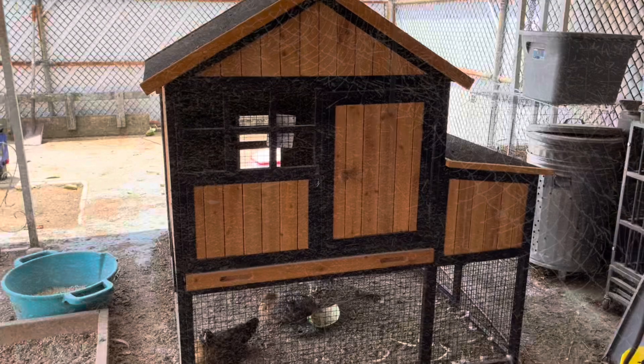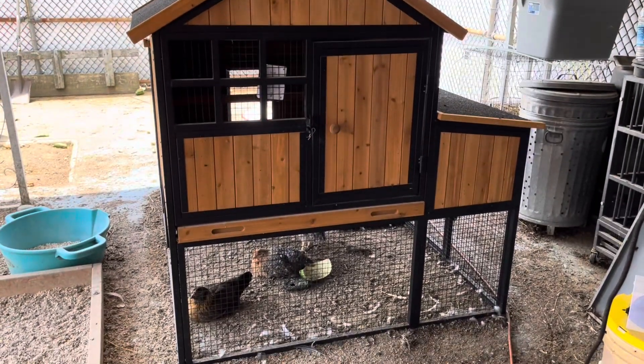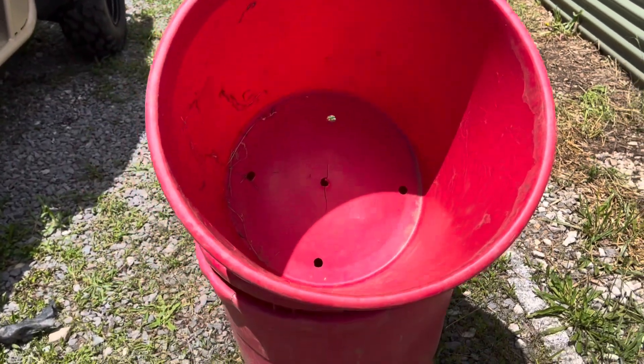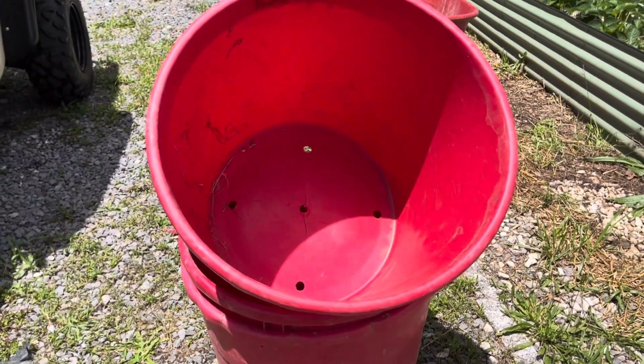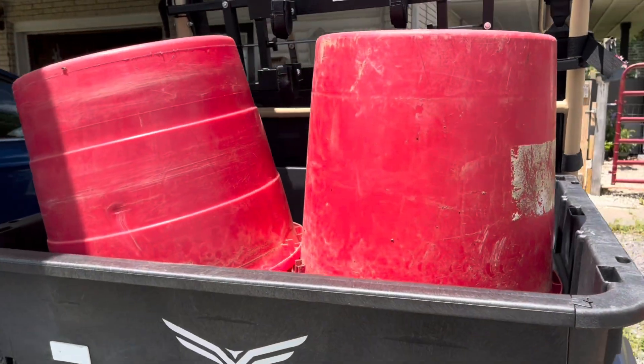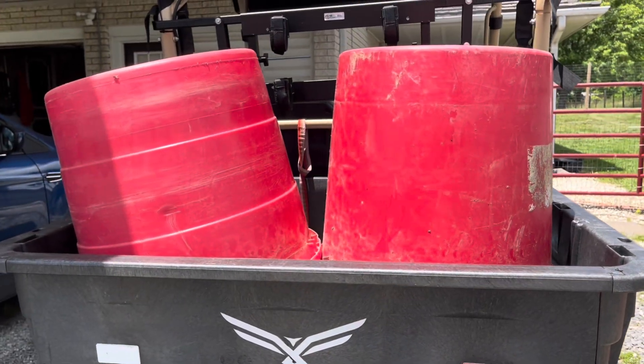We also added a small coop inside our run for our chicks. Also on my list today, I am going to fill up some more mineral tubs and bring them out to the garden. I purchased 50 more of these tubs — found them on Marketplace — and today we're going to start using them.